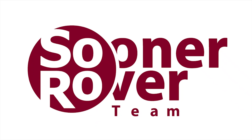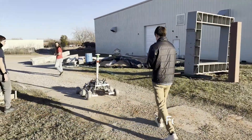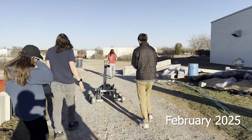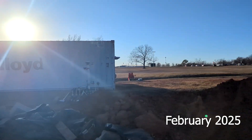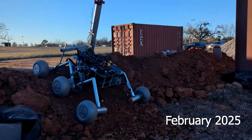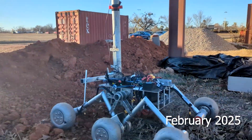The Sooner Rover team is proud to present our brand new rover for URC 2025. Our team of engineers and scientists have spent the last year designing and fabricating a double bogey rover to replace our Marzakod design. This new rover still allows us to navigate difficult terrain, but greatly increases our mounting space and our ability to adapt to future role changes.